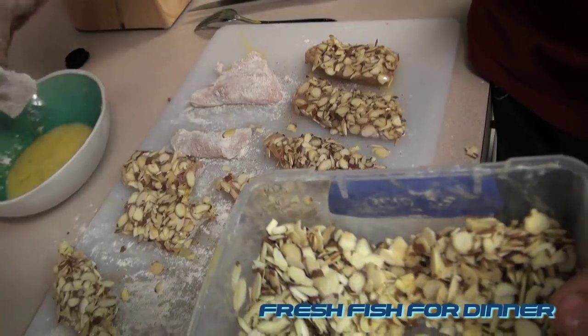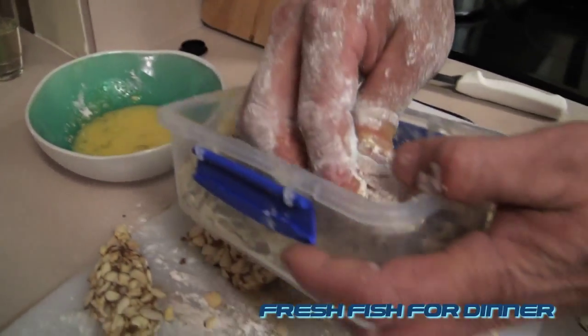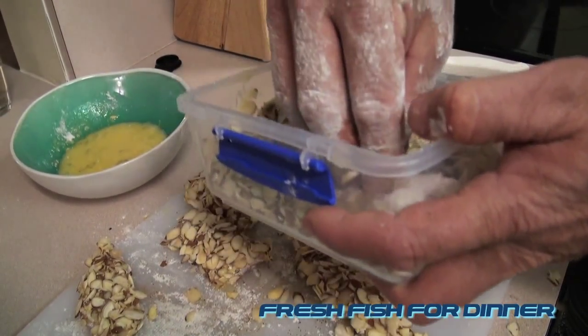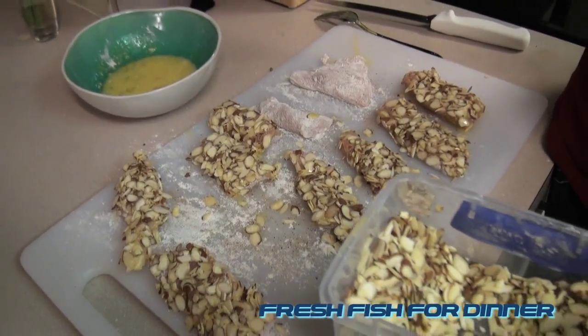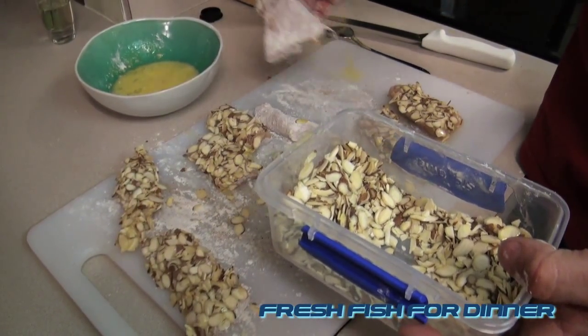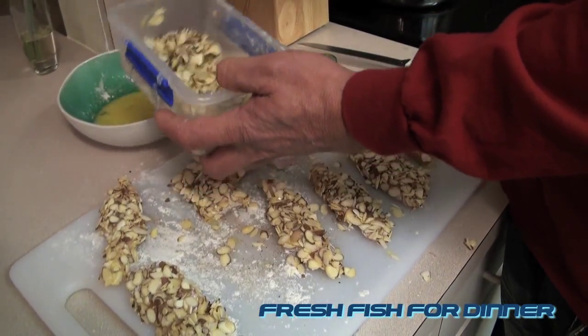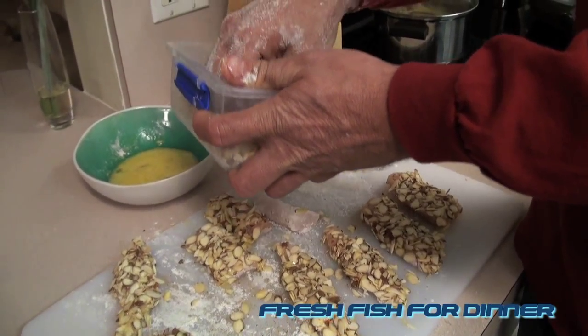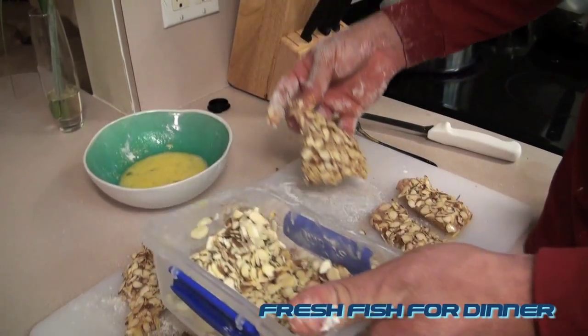The reason you do not crust both sides is because almonds have sugar in them by nature, and they're going to brown extremely fast. So you're able to leave the side that has not been crusted on the heat for longer, allowing it to cook your fish all the way through.